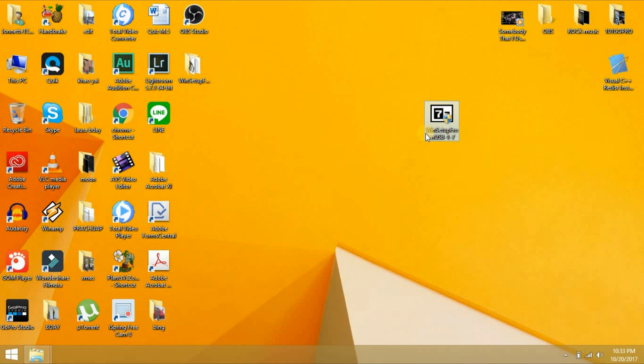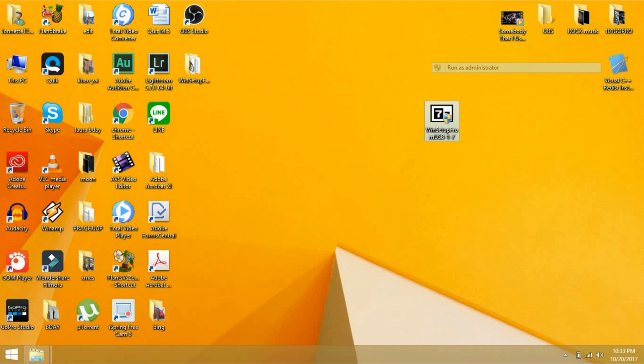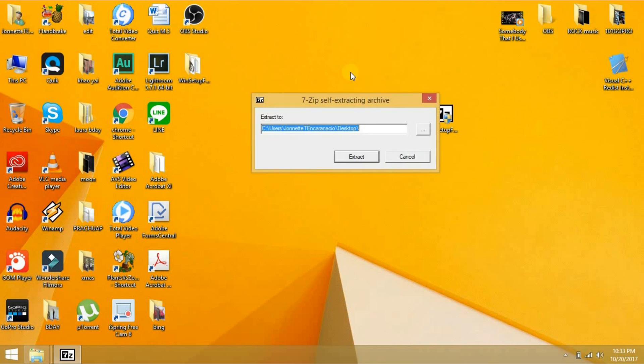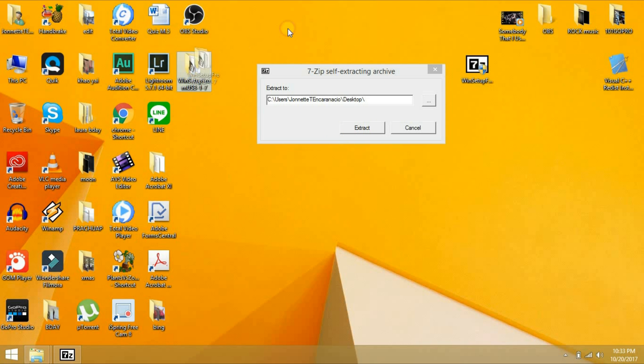After you download this file, you have to extract it. Right-click, Run as Administrator, and then click Yes. This pop-up will appear. Make sure you extract the file first — the extracted file will appear after you do so.